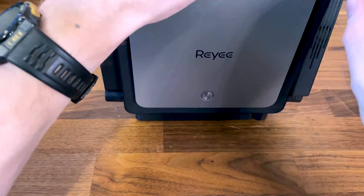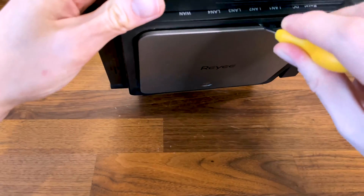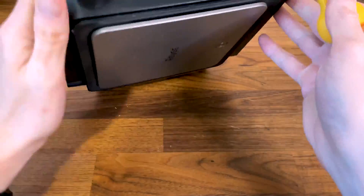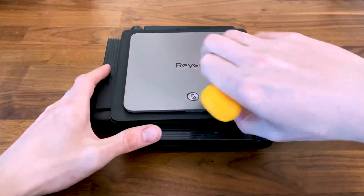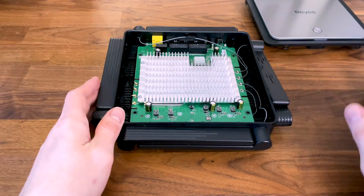After doing so, gently pry open the top of the router. Now we should be able to see the PCB with a large heatsink and the 8 antennas.